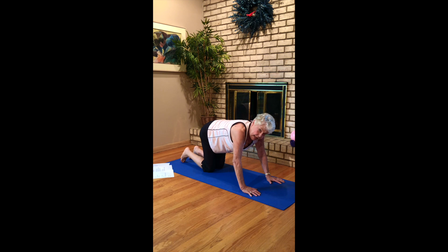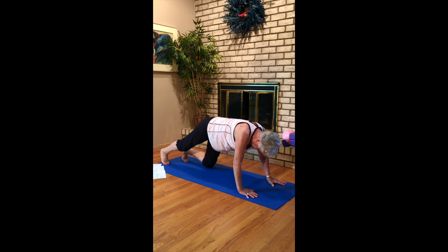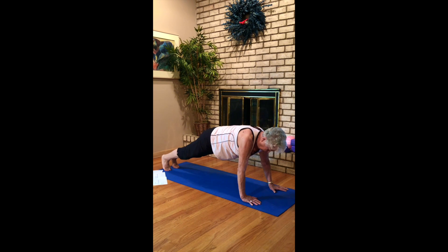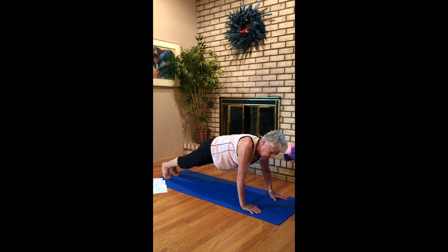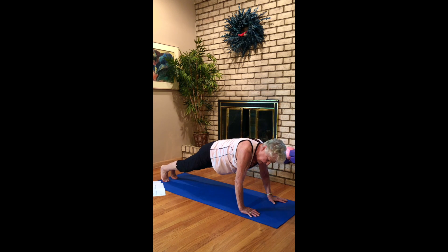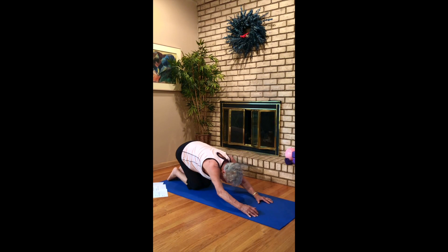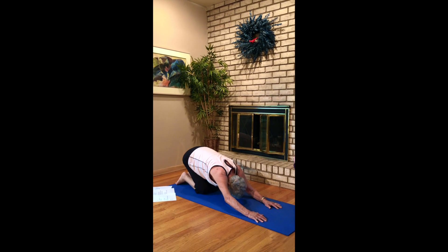Step back into plank — bellies in. Hold for a count of eight: one, two, three, four, five, six, seven, eight. And back down into child's pose.